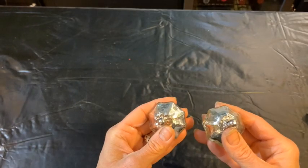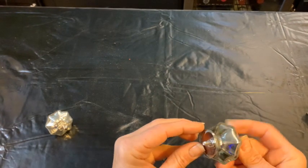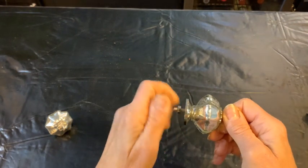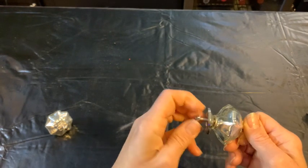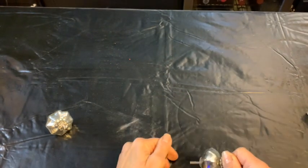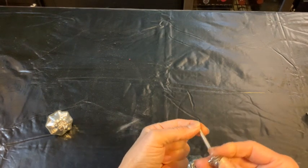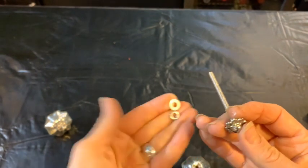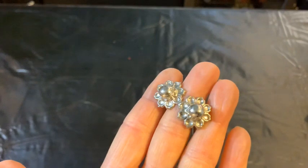Here we have a couple of drawer pulls — extra backup ones from our vanity project in my master bathroom. We're not going to use the whole drawer pull though; they're mercury glass, aren't they pretty? I just need the little screw, that tiny little flower-looking thing in the middle, and the washer of course. That will be very important to our design as well.